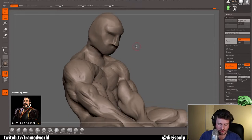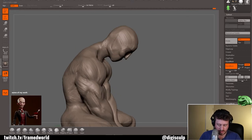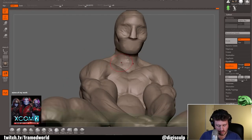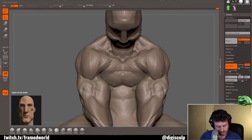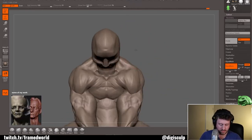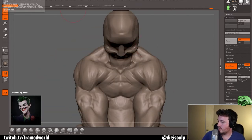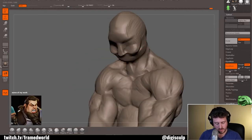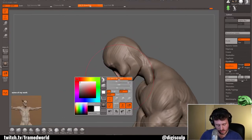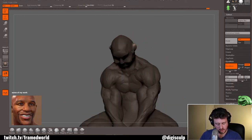Working like this has other benefits as well. By working on the model in multiple places at a time I keep interested in the model. A lot of times you focus too much on one part — a head, a pectoral muscle, a piece of clothing — and you're working on it for hours on end. You begin to develop a sort of model fatigue and you lose interest in the work. But if you keep jumping around, keep switching it up, and keep exploring different options on the character as a whole, your engagement remains consistent. You keep yourself on the move, engaged, and thinking.